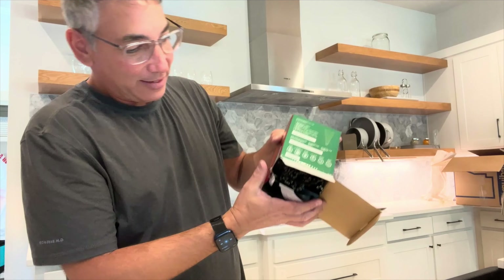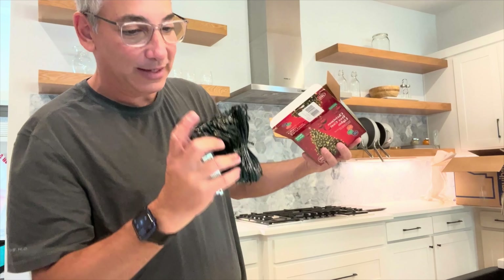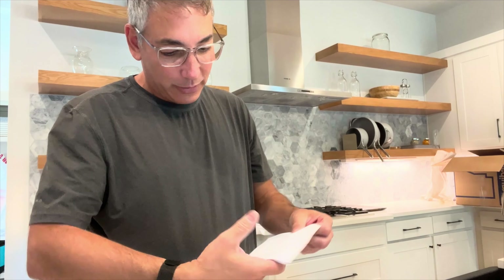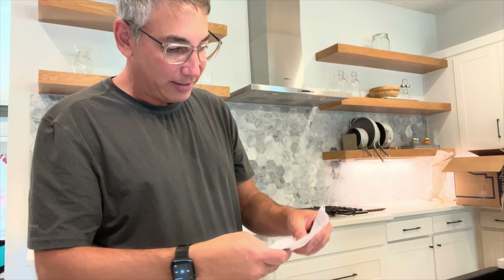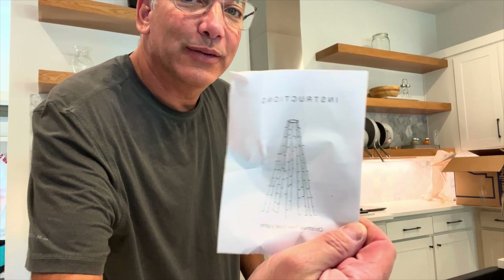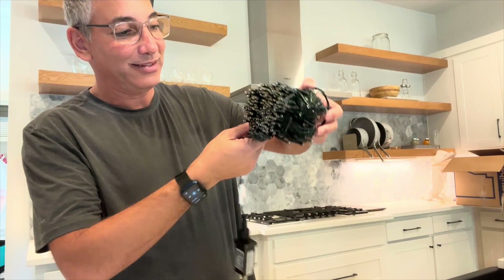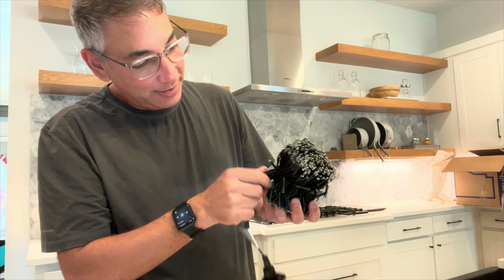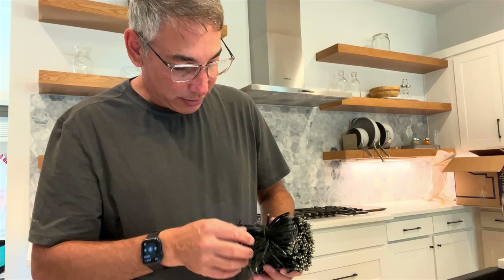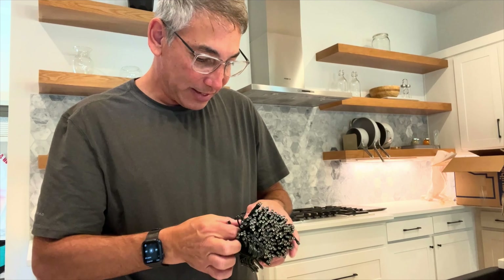This is the box here, so let's see what we get in there. This is it — the way it works is it goes on the tree like that. It's got the little ring at the top and then all the lights string down from it.